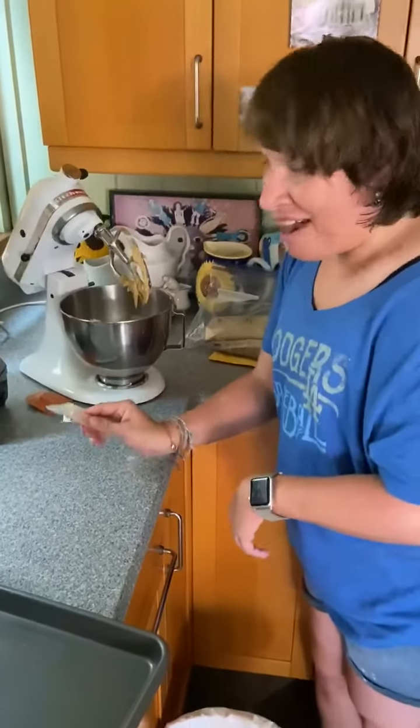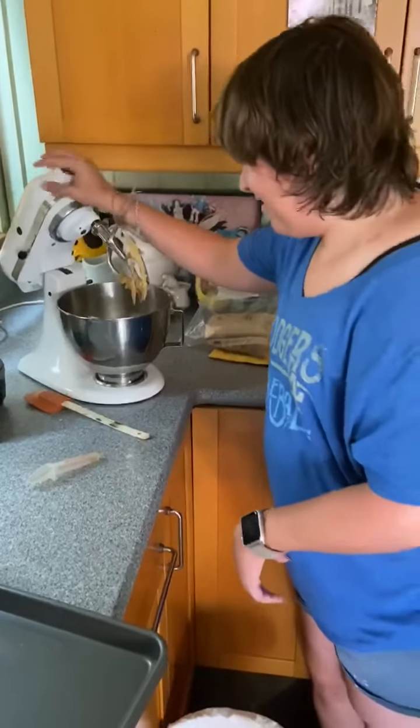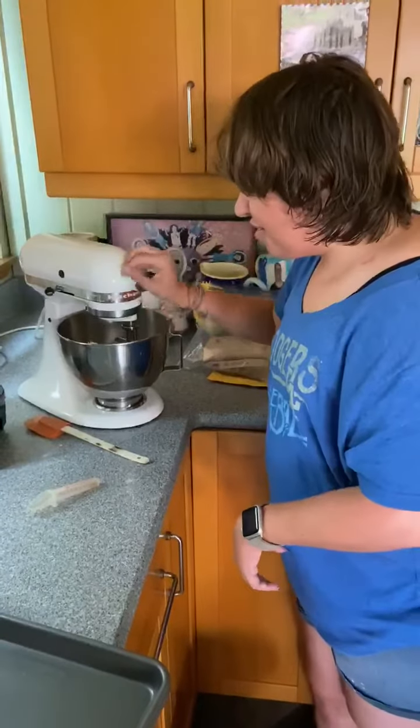What are you doing now? Putting in the vanilla. Now I'm going to stir the vanilla.